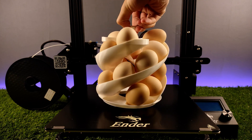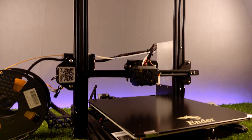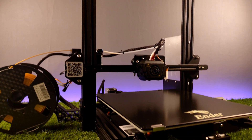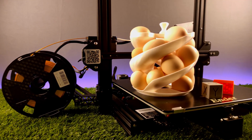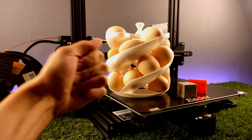So this was all for the review of Ender 3 Max, the bigger brother of the Ender 3 Pro. If you wonder whether you should buy it or not, let me tell you my opinion. If you like the Ender 3 Pro and want to print bigger objects, you should definitely buy this printer — I call it the best gigantic budget printer.